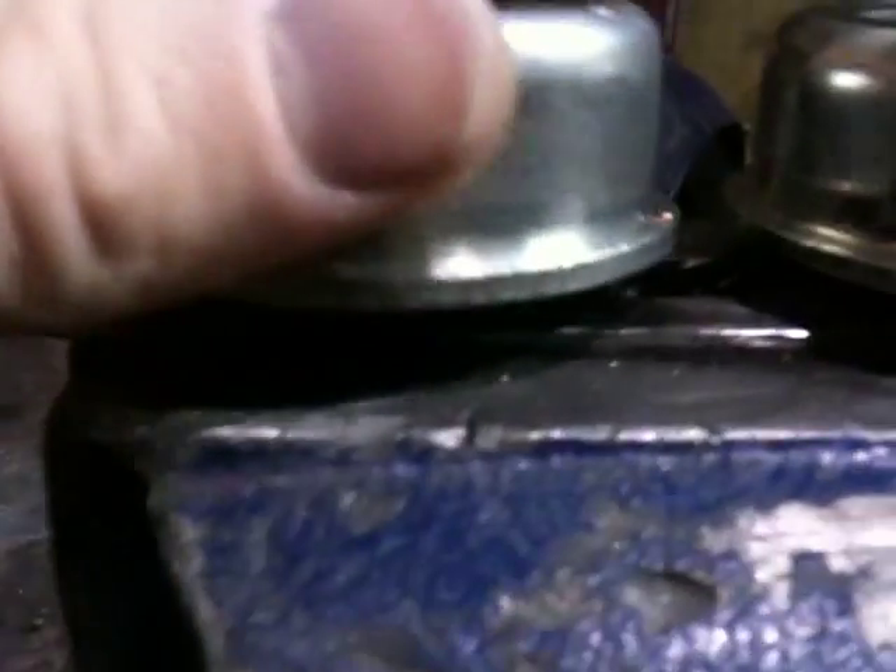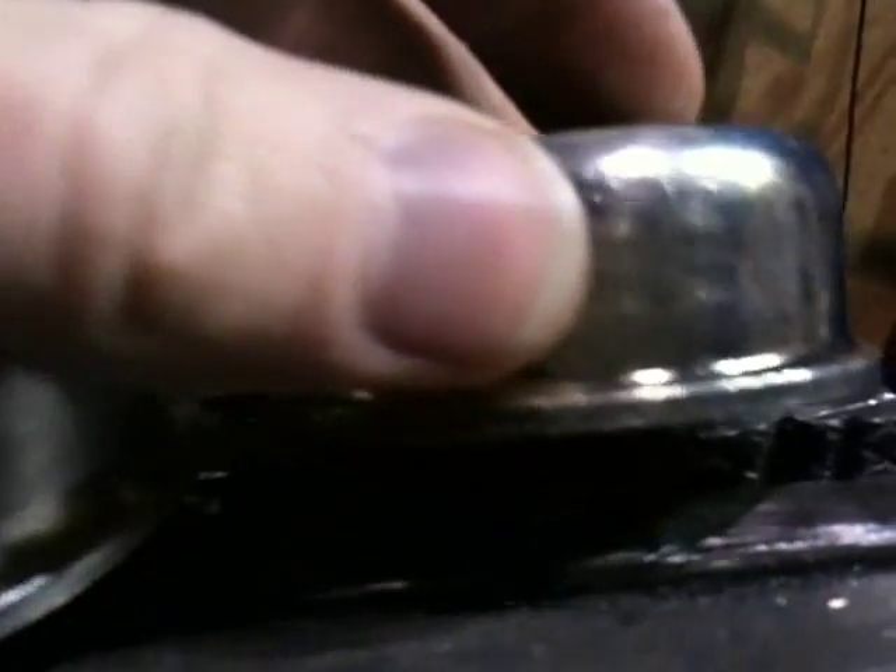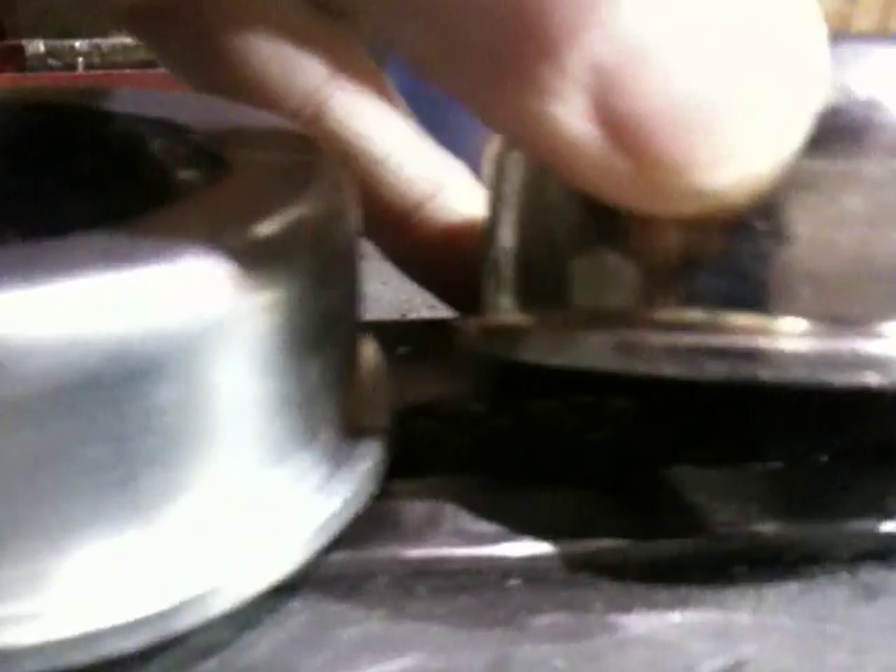There's an old one and you can see there's a lip cut nice and square on here. And here's the new ones — they got this round lip on them and they won't go on the rollers the way we want them.